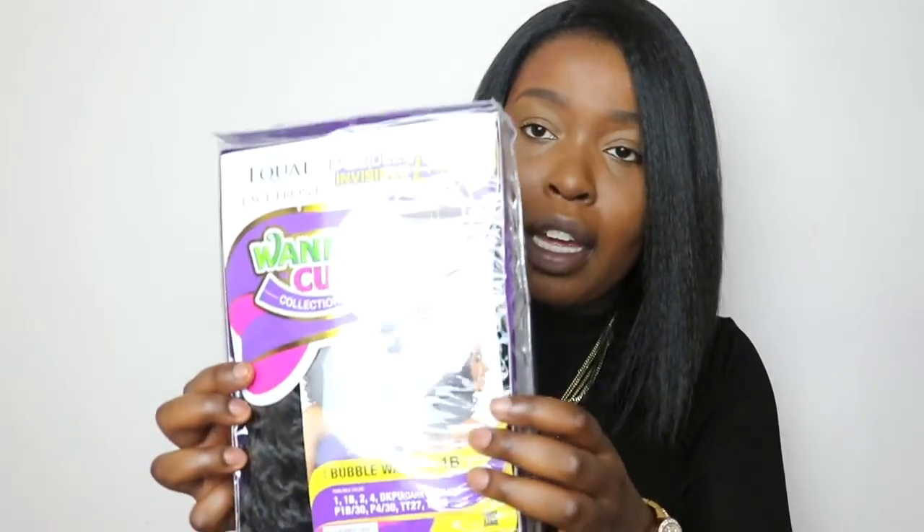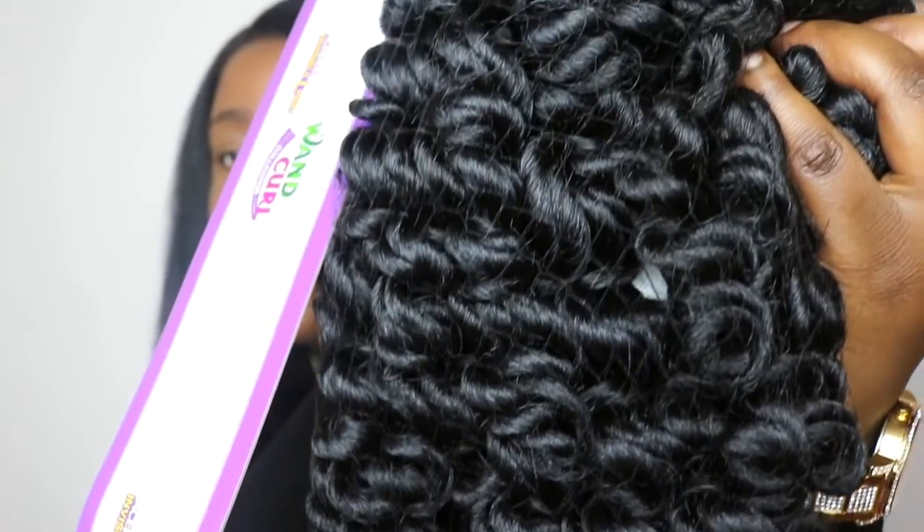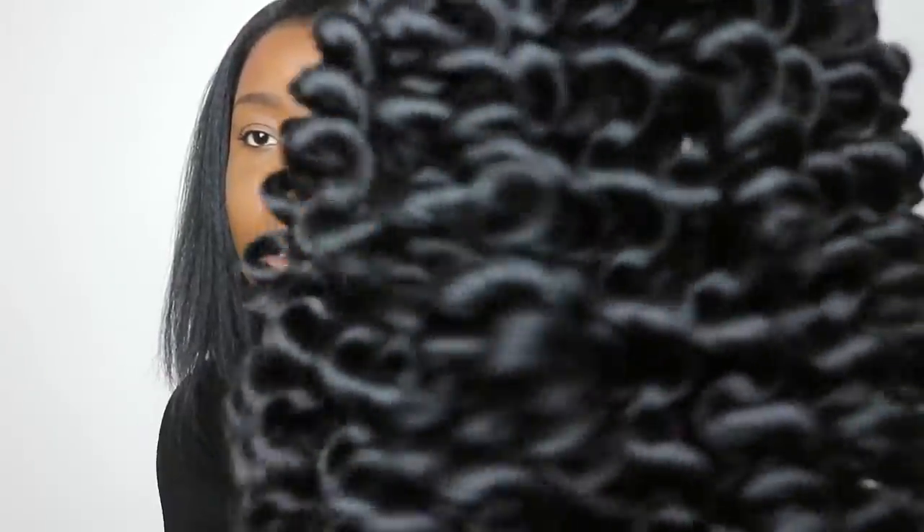I really wanted to try this wig out because I liked the way it looked in the picture. I got my wig in the color 1B. This is the packaging, and I'm just going to open it to show you guys what it looks like. This is a Freetress wig, and when you take it out of the box the wig will look like this — this is what the curls look like initially. The wig comes with a net over it to protect the curls; I'm just going to take that off, and this is what the curls look like out of the bag.